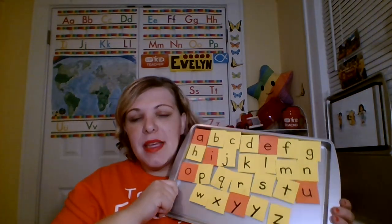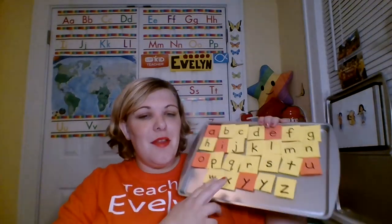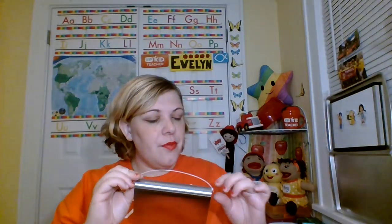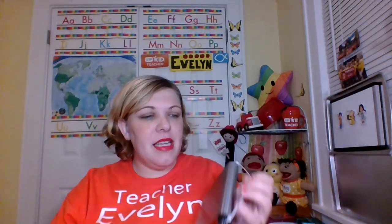I chose to make the consonants yellow and the vowels orange. You can make them any color you want, but brighter colors are better. I use Sharpie marker to write the letters. Why is Y both orange and yellow? Because it can be a consonant or a vowel — it's a unique letter. I also put two zip ties through here because I wanted to make a handle. You don't have to make a handle if you want, you can just hold it like that, but I thought it was a little fun to hang it.